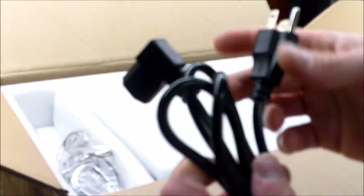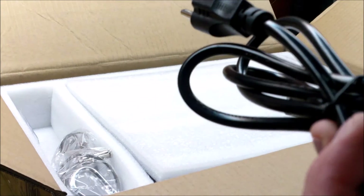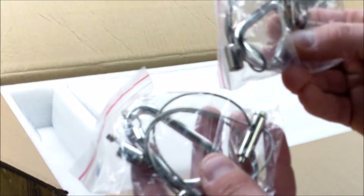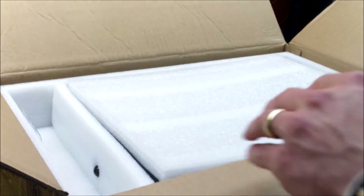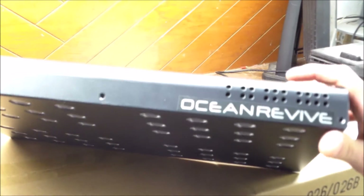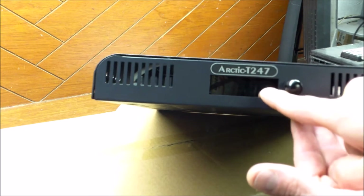When you open it up there's foam, and it comes with a remote control, a decent power cord with a right-angle connector rated at 300 volts, 3 geo point 7 5 millimeters squared. You also get hangers with carabiners and screw terminal connectors. Here is the light itself - this is the Ocean Revive T247. It has a display at the end that says 'Arctic T247,' and there's an IR sensor behind the glass.